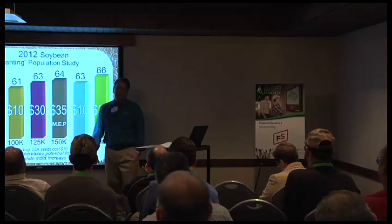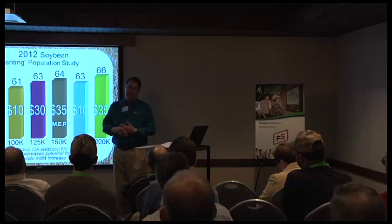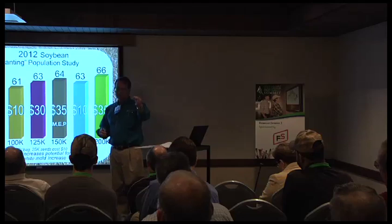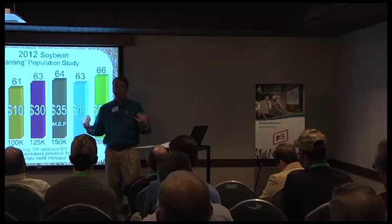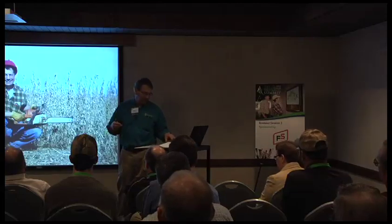At 50,000, we grow pretty respectable yields, but the problem is the stem gets huge. If you're out there with a combine cutting those big-stemmed beans, I've actually broken some sickle sections. I had to come up with an alternative method to cut those big stems. This is what I used to harvest the plot with last year.